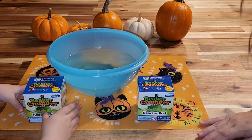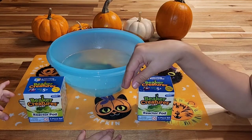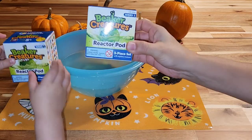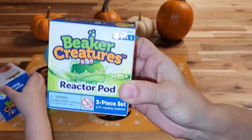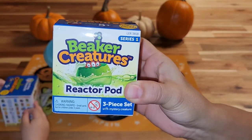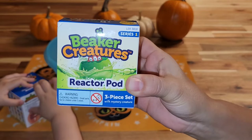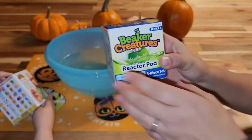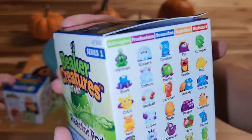Hello! We're here today with Beaker Creatures. Shelby decided she wanted to open some of these on camera. We've done this off camera and she really likes them. I'm not sure what you guys think, but please let me know if you like them.